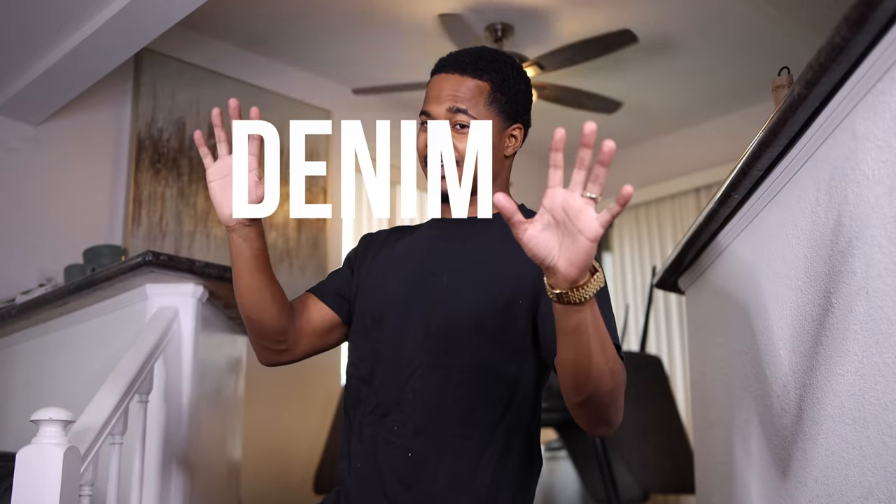Alright you guys, this is my Fashion Nova haul denim. Without further ado, let's just get into it.